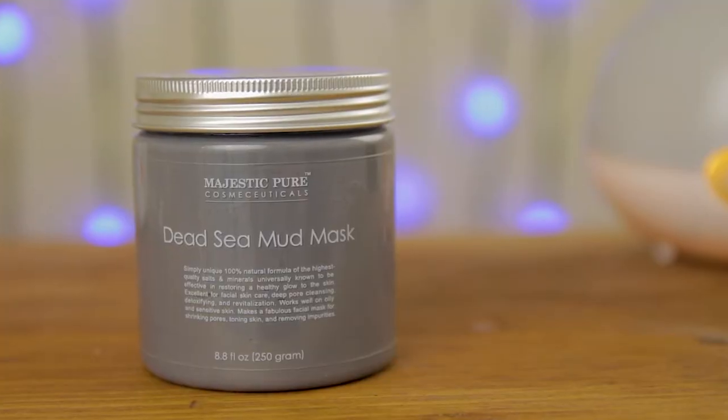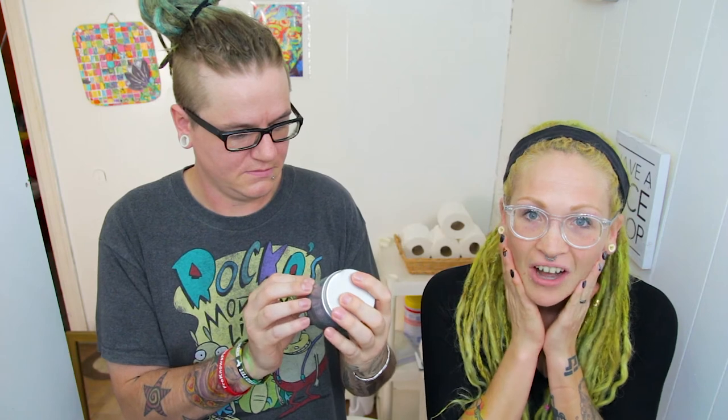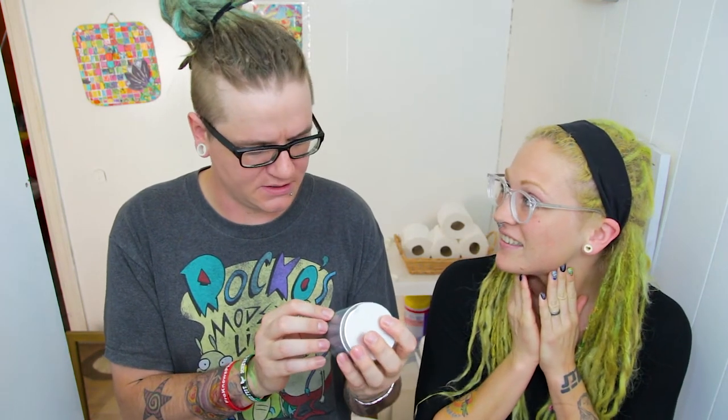It says it's a 100% natural formula of the highest quality salts and minerals. It's supposed to firm your skin, tighten up your pores, and just make you feel awesome and fresh and clean — and remove impurities. So let's go ahead and try this out.